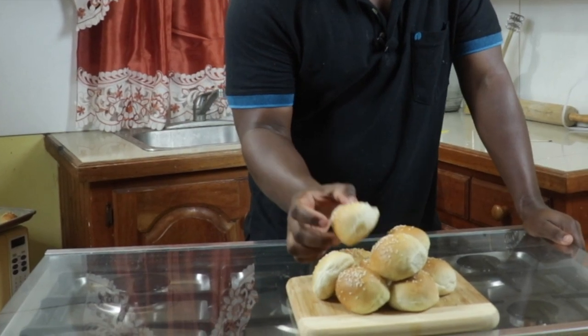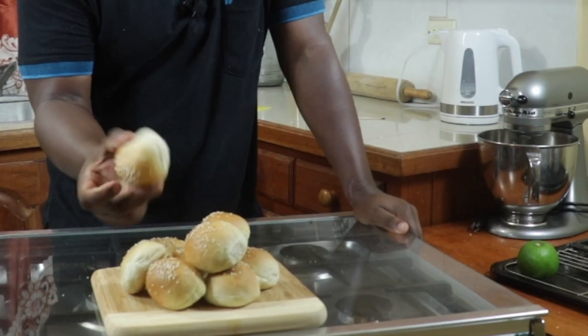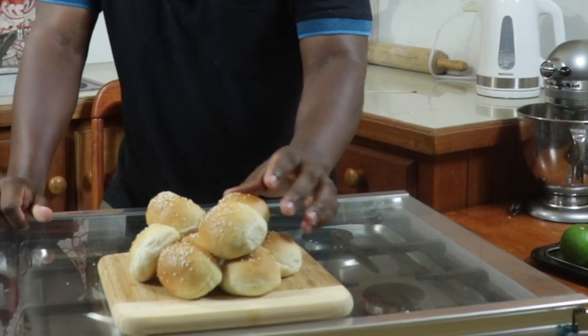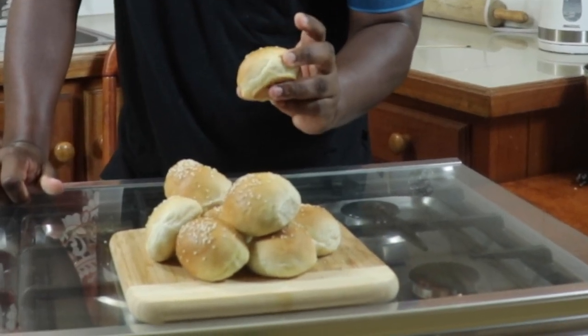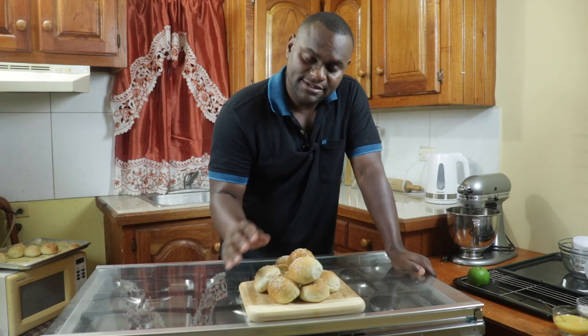And there you go ladies and gentlemen — these wonderful, beautiful, amazing soft roll buns. Thanks for watching, please don't forget to hit the notification bell and subscribe for more videos. Stay blessed and see you again next time.